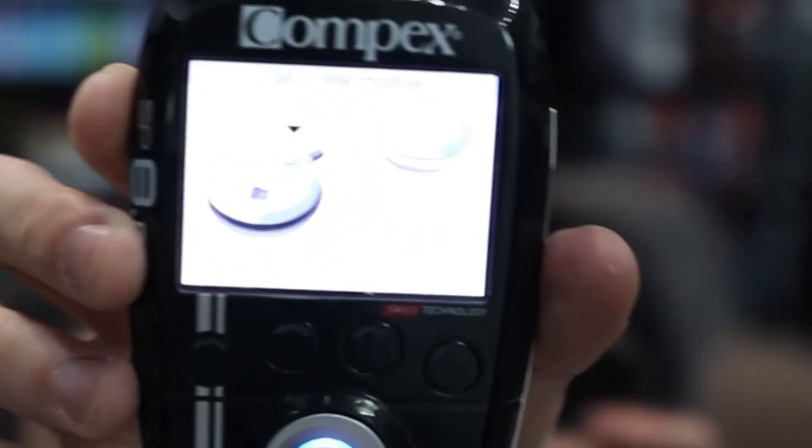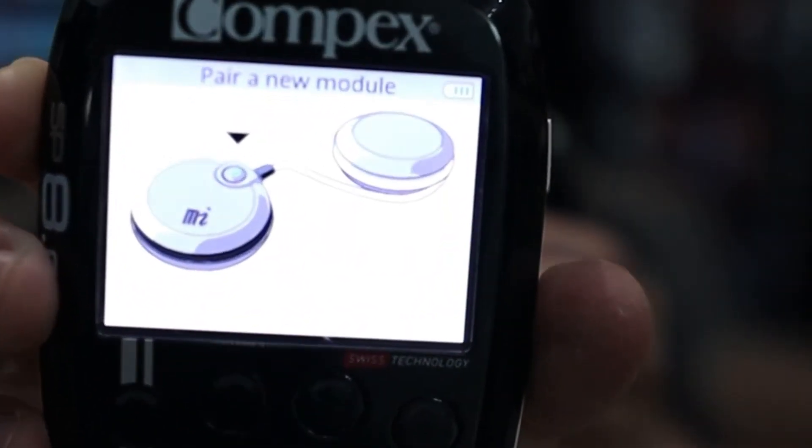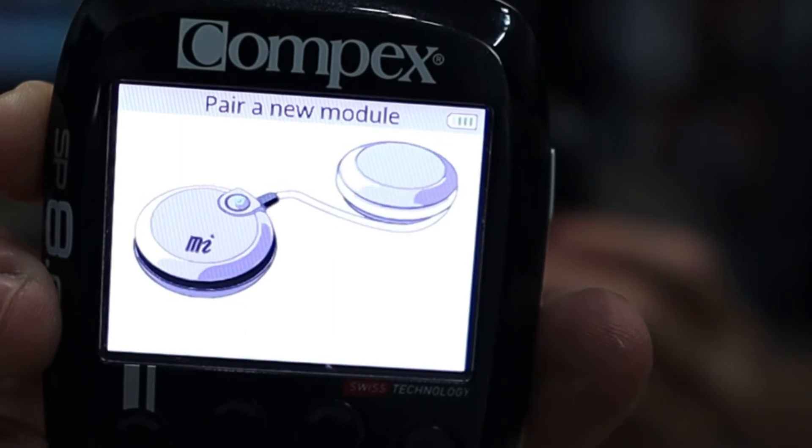Let me just show you. This particular module has already been paired, but this time round we will pair it again. And yes, it has been paired this way.